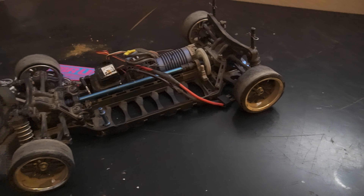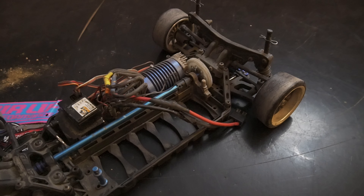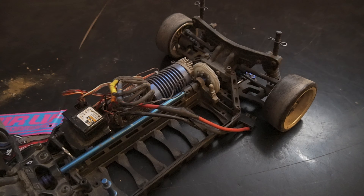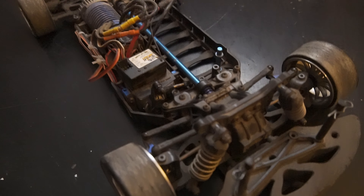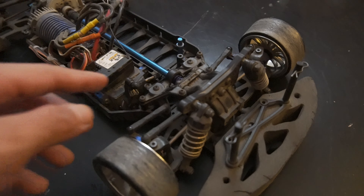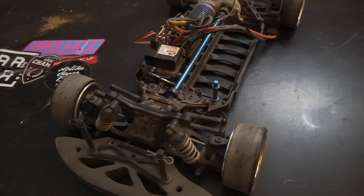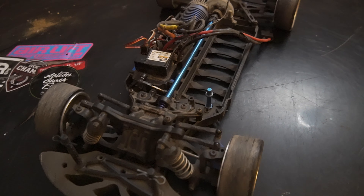After running a full battery pack through the car, the drivetrain really showed no issues. Nothing came loose in the drivetrain, and the plastic part that temporarily replaced the aluminum upgrade part held up just fine, so I think the car should be ready for tomorrow. I did notice one small issue though — the steering linkage is popping off the steering horn, and I think it's because the ball cup is kind of worn out.